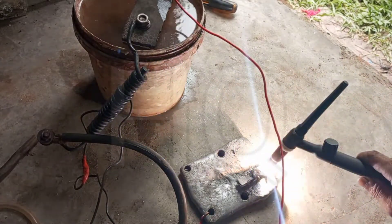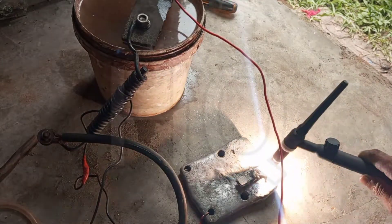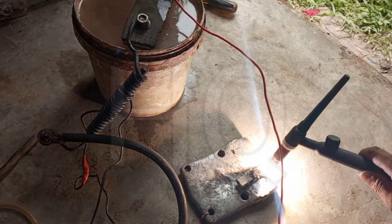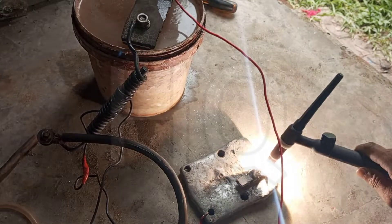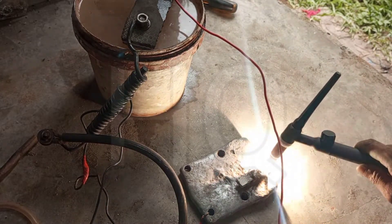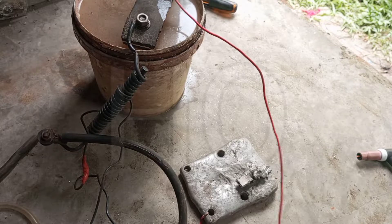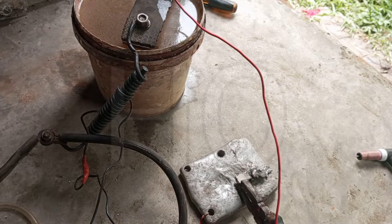The water is also getting hot, as you can see. Actually friends, there is a question in your mind: how long can continuous welding be done with this salt water? About 10 to 15 minutes — you can continue to weld with this water, and after that you have to change the water.